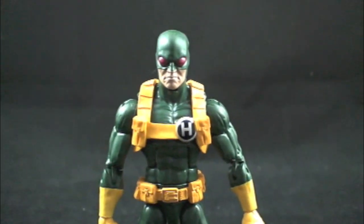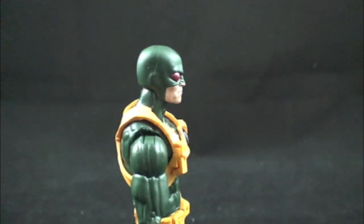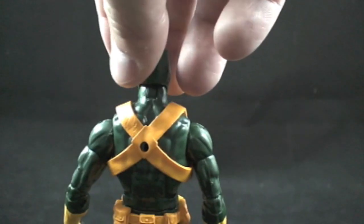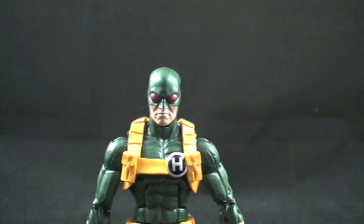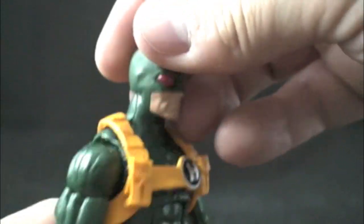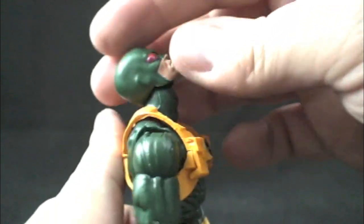Hydra at a glance — bottom to top, side view, side profile, mug shot — here he is. Once again, this is the Bucky mold. I'll go through the motions of articulation. Double jointed elbows, bicep swivel — it's going to get redundant since this mold is being used quite a bit. Here's the head — good head sculpt. This is more of a modern Hydra agent, leaps and bounds better than the last one from the Brood Queen series.